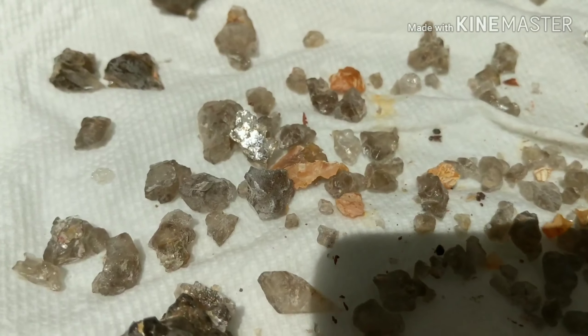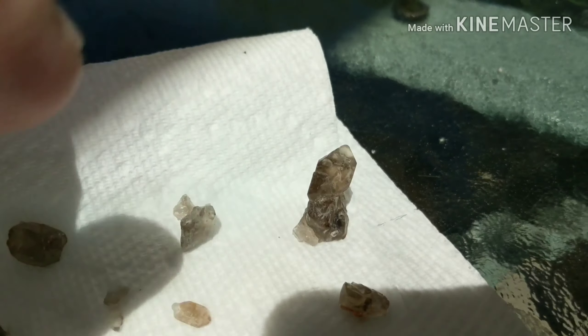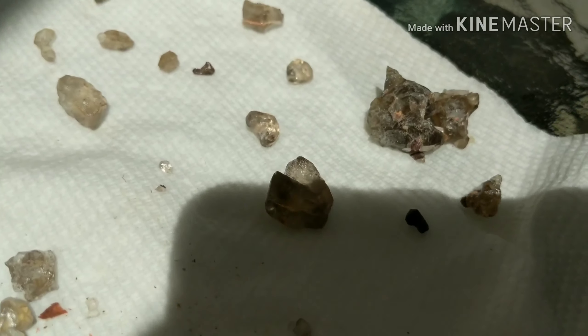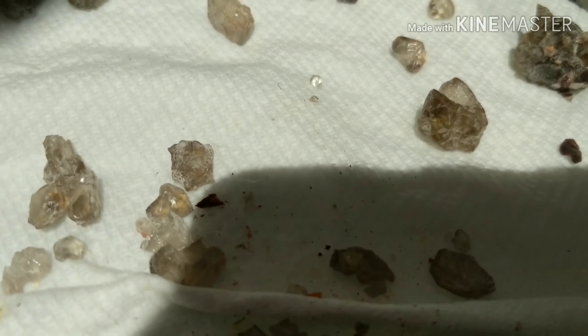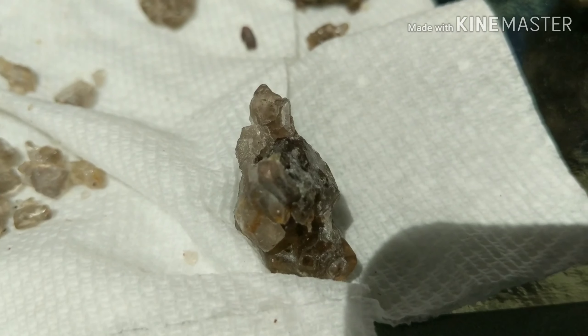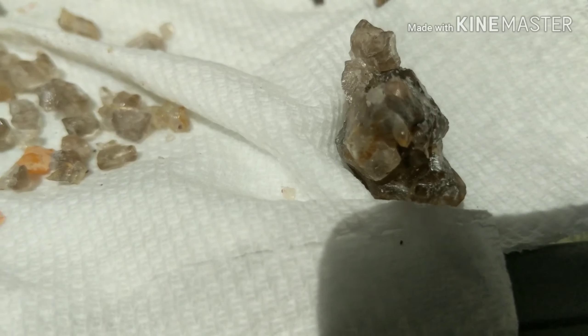These are some of the bits I got out of it. These ones are actually pretty cool - there's actually a point there, smoky quartz, a couple of points there, and some little ones, little zircons. This one's cool - right on the top there, there's a little zircon attached to the quartz there, so that's a keeper for sure.